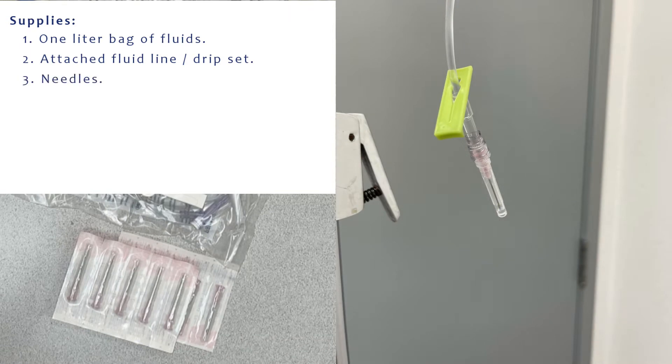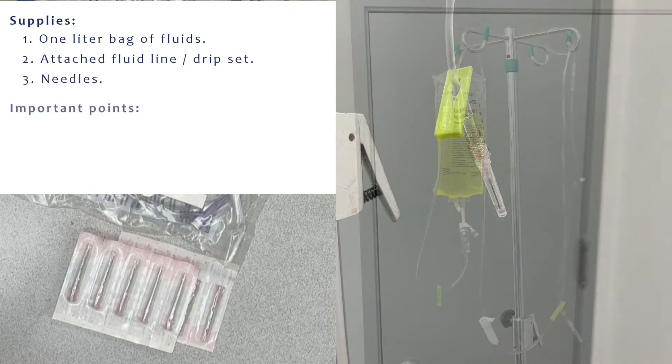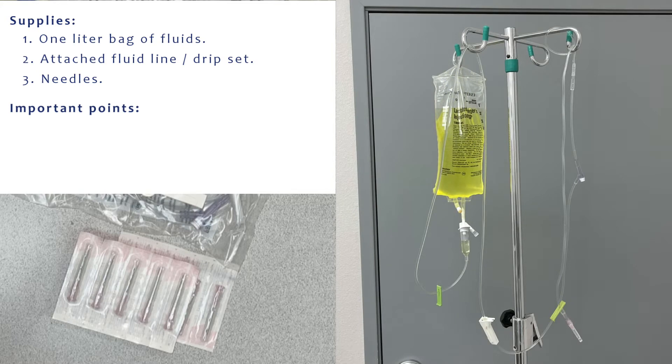When we send these bags home, we do already attach the line for you. Before giving the fluids, you want to make sure that there are no large air bubbles in the line, and you want to make sure that you're replacing the needle every time. Used needles dull very quickly, and there's also the risk of introducing an infection if you use an already used needle.